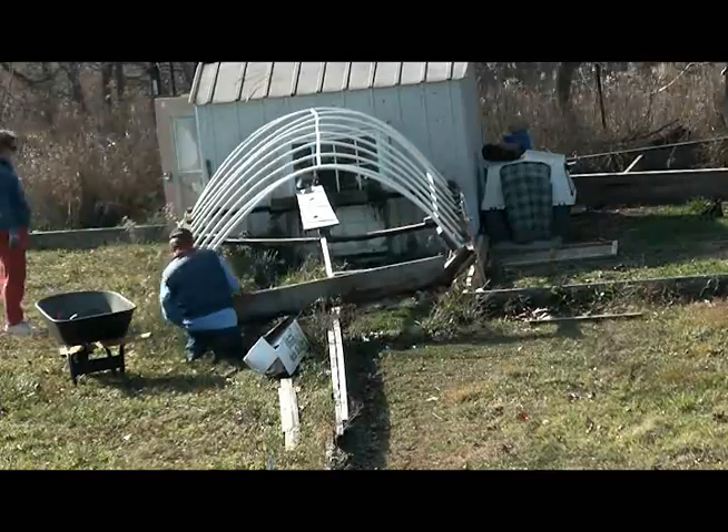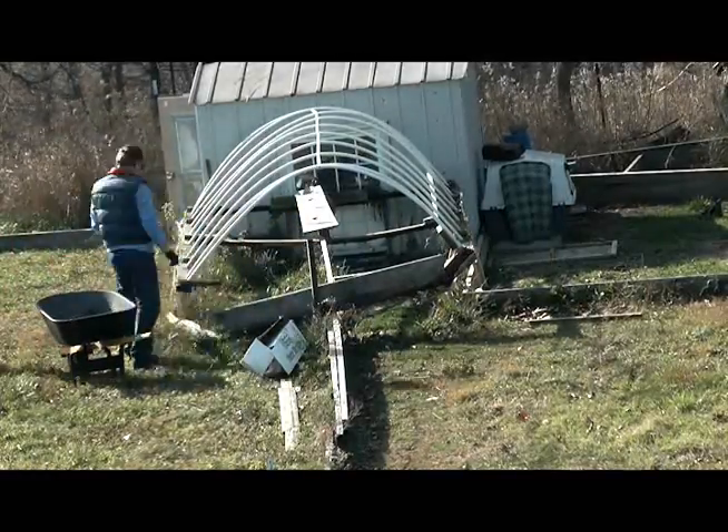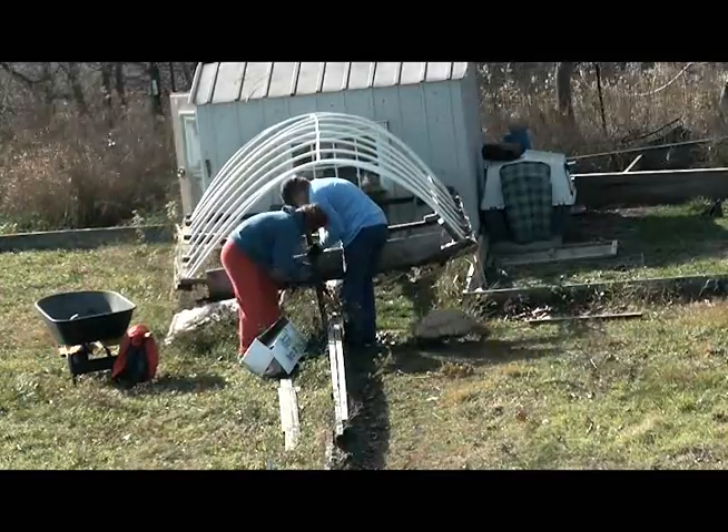We started doing this back in 2005, because when it gets warm in there in the spring — in February, March, April — tortoises are heat activated.